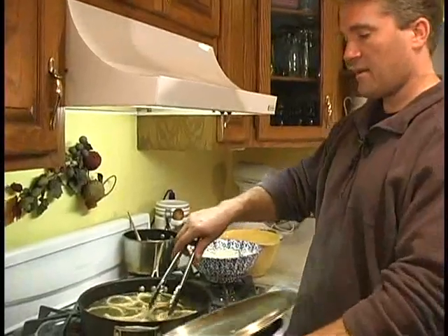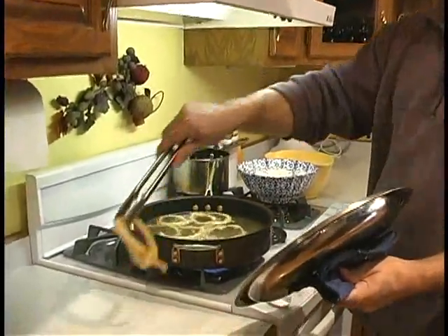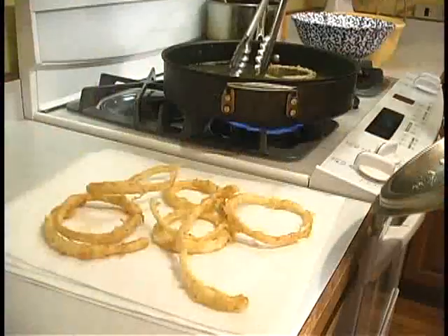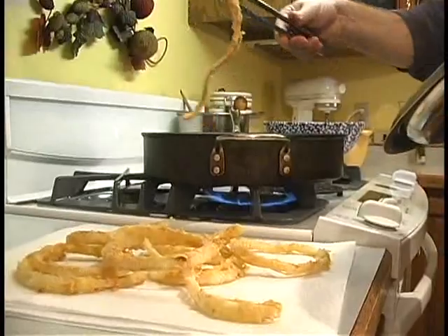These are done. Take them out — see how they're nice and brown. Take them out and lay them on a paper towel. Do another batch.